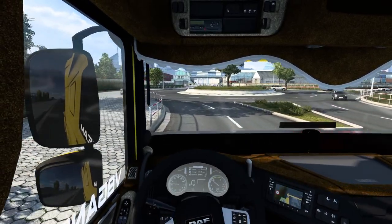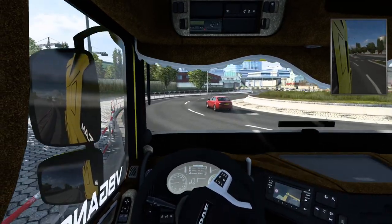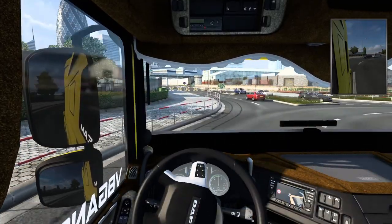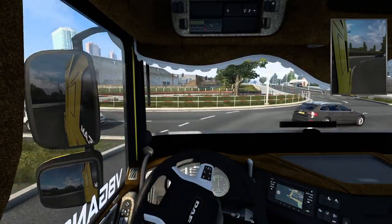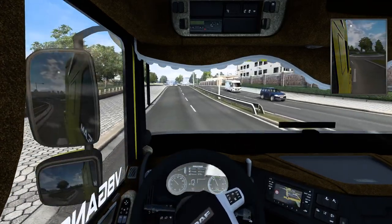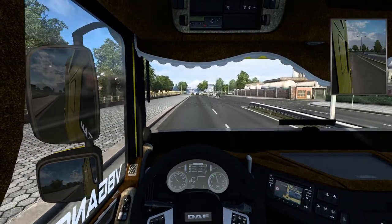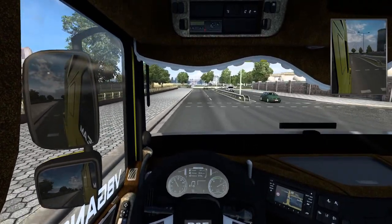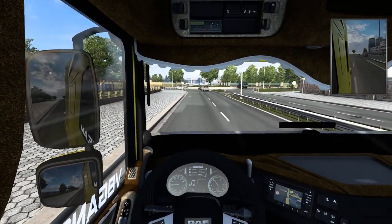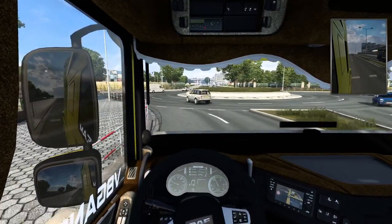I'll put the big mirror up so I can see. Good kickdown as well, as usual. I'll test the brakes and engine brake — yes, the engine brake works.